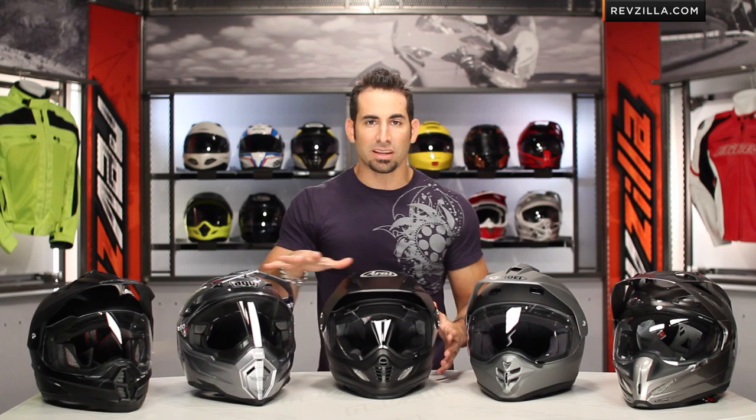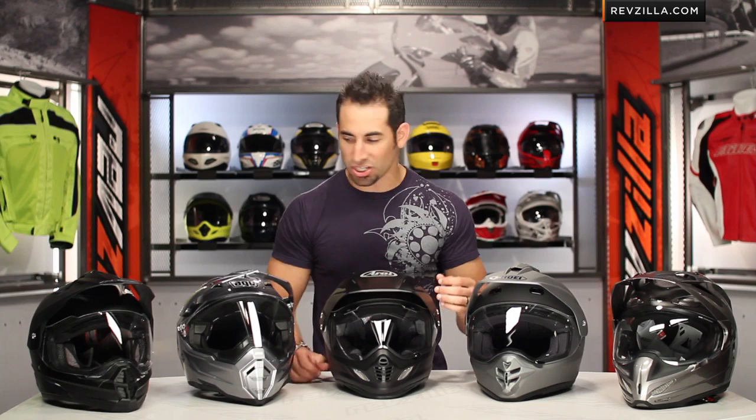Think dual sport as on-road, off-road — a helmet that's going to perform well at high speed on road, but also when you take it off road in the dual sport upright position on your 1200GS, your 800GS, your KTM 990 Adventure. This is a great helmet that's going to have a more off-road usability and functional scheme that will cover you on both bases.